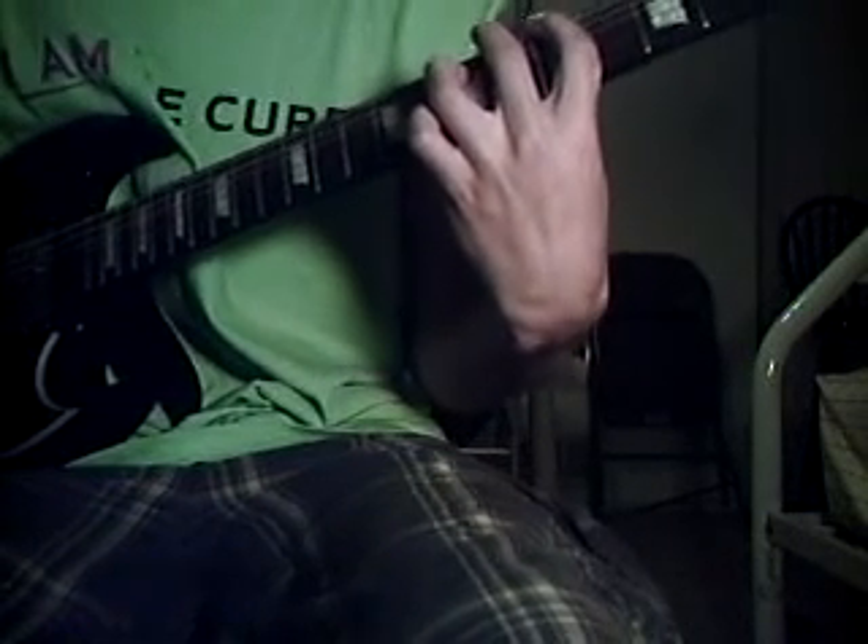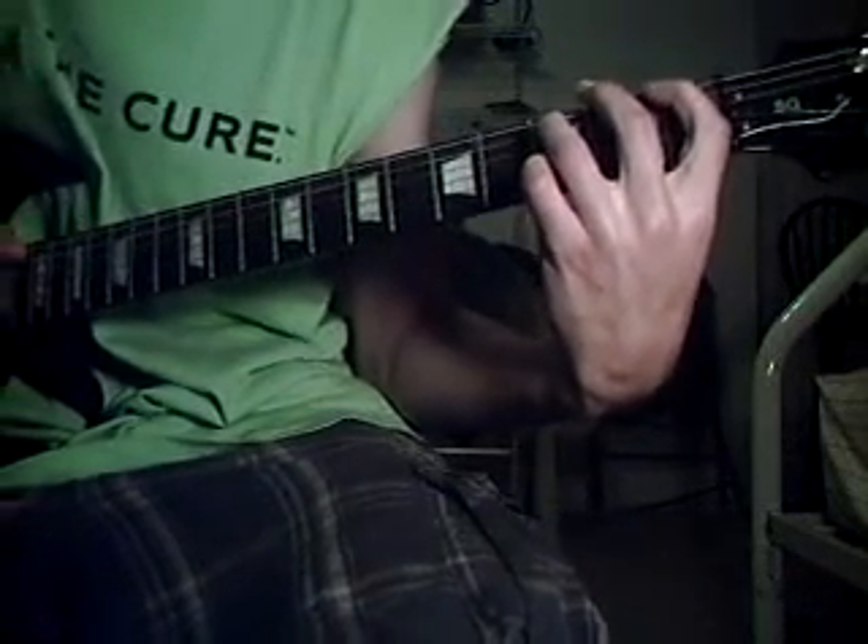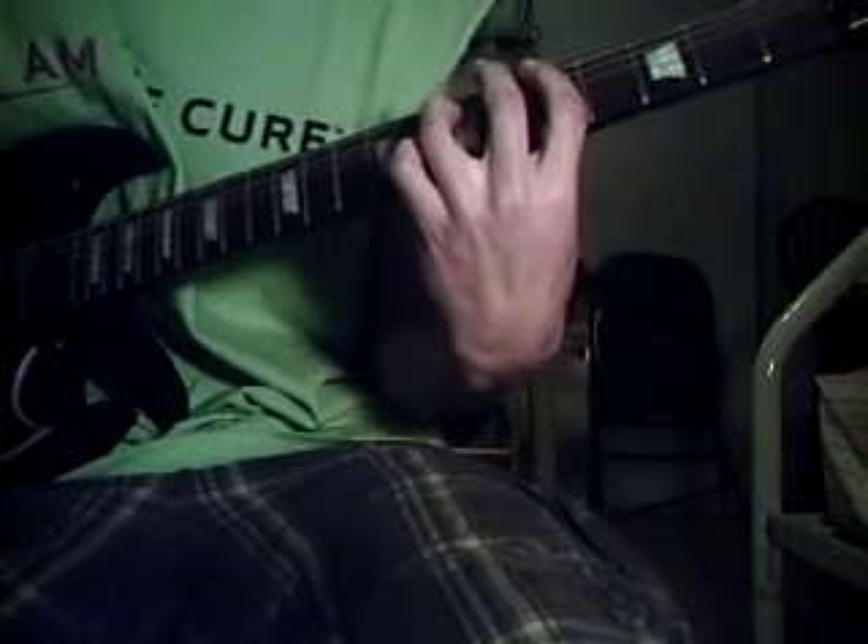After that, you're going to slide — keep the same exact finger placement — but slide all the way down to an F power chord, which is your pointer finger on the 1st fret of the E string and your ring finger on the 3rd fret of the A string. That's the part where it goes 'the best thing about tonight is that we're not fine.'